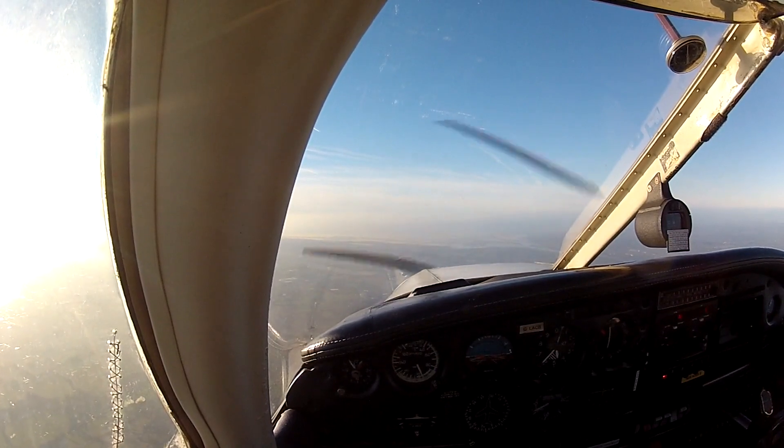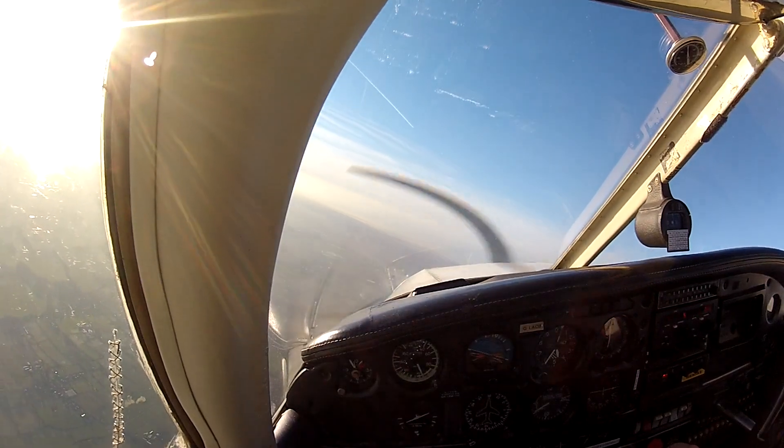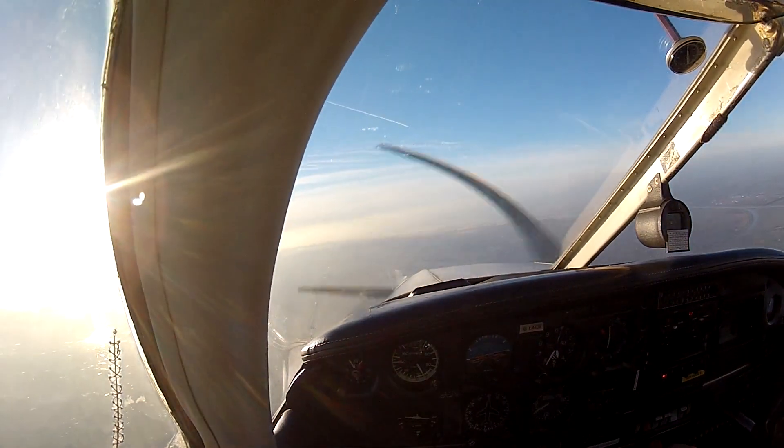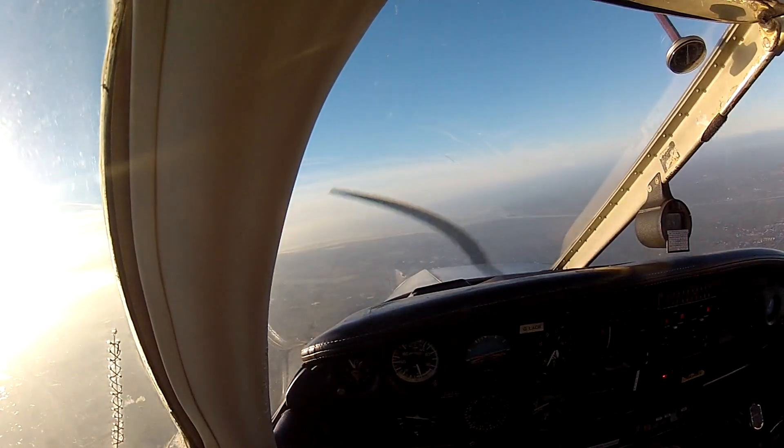I'm going to put this in. Have a good look out. Anybody around? Straight over the pistols. I'm going to get this in, you get us out.